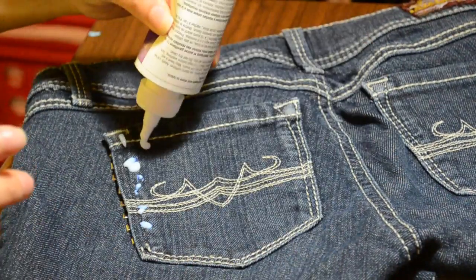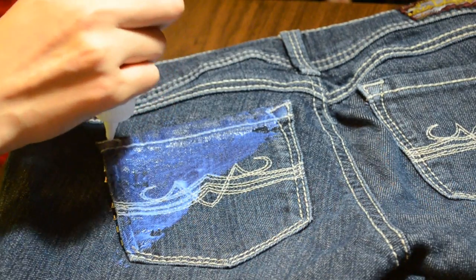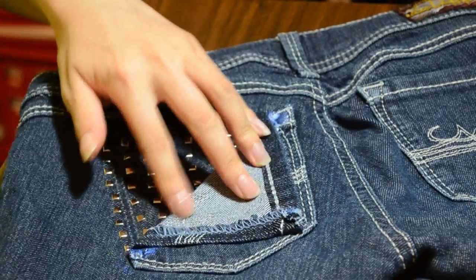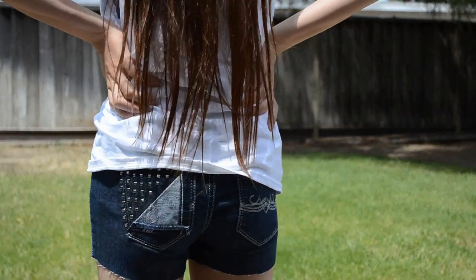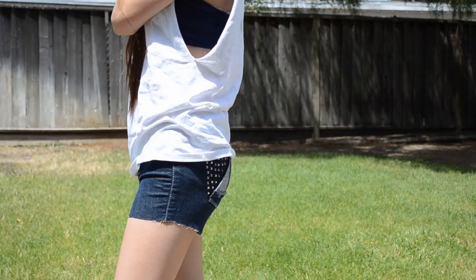Pick up your fabric glue again and place the fabric onto that triangle section so that the studs will show. To make sure the glue stays intact with the shorts, place some heavy objects on top — I'm just using my amazing, awesome chemistry book. And there you have it, your super easy and inexpensive butt stud shorts.